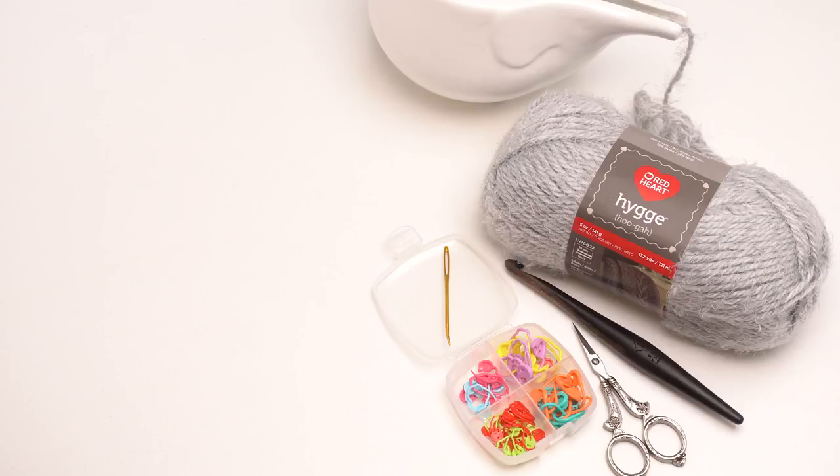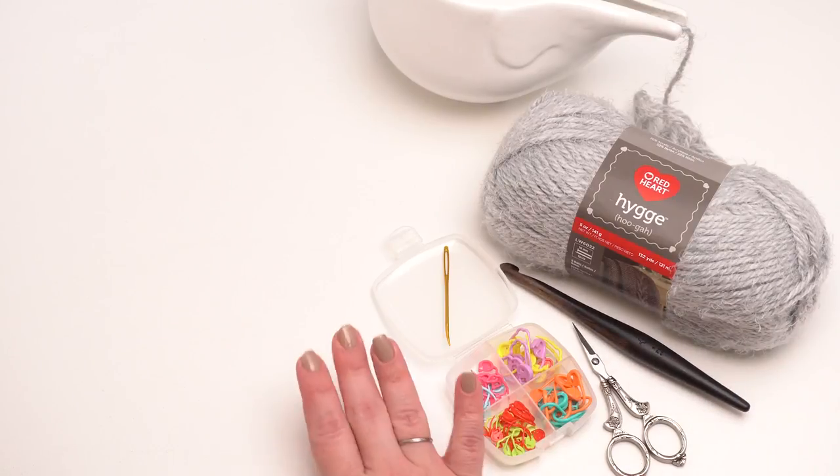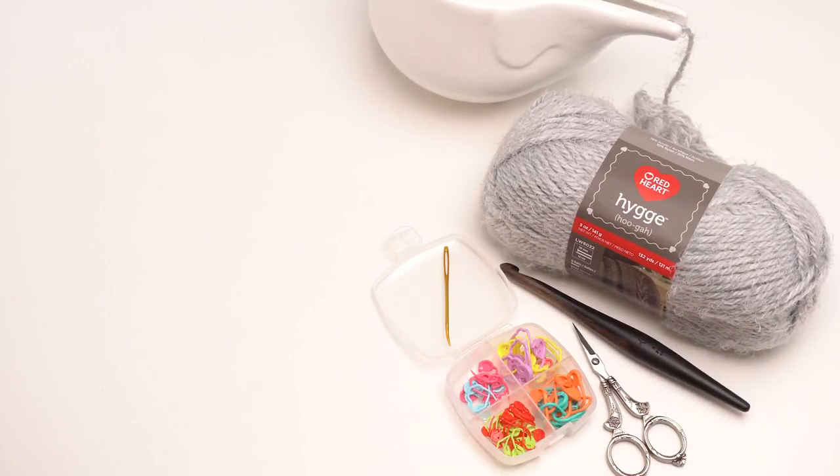For this pattern you need six to eight balls of Red Heart Hygge depending on which size you make. For the misses size you will need six balls; for the plus size you will need eight. You will also need a US N hook — this one is by Furls — as well as your standard crocheting supplies: scissors, a tapestry needle, and stitch markers, which are really helpful for this one. These are by Clover.